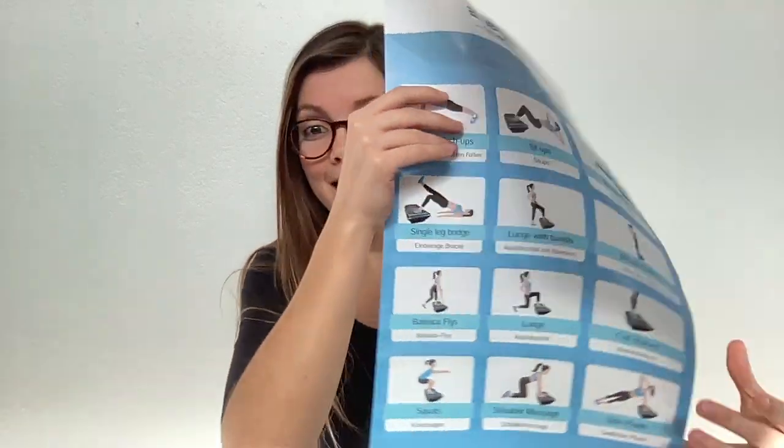They went above and beyond even just with the vibration plate. Let me show you — they sent an instruction manual, which I've referred to more times than I can count. Alongside that, they sent this workout and nutrition guide. It comes in five different languages and has recipes and exercises that you can do on the vibration plate. They didn't even have to put this together, but they did and they send it to you when you order one.